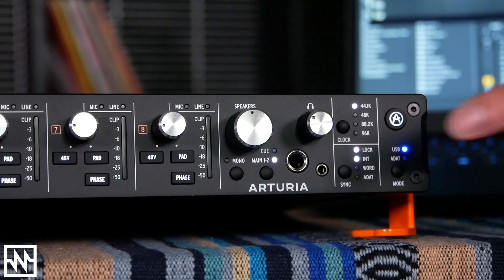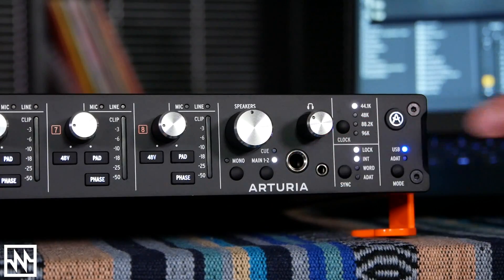Just like the original AudioFuse, the AudioFuse 8PRE's headphone out is on both quarter inch and eighth inch, so if you lose your adapter it's not the end of the world. Thanks very much for watching — leave any questions or comments down below and we'll see you next time.